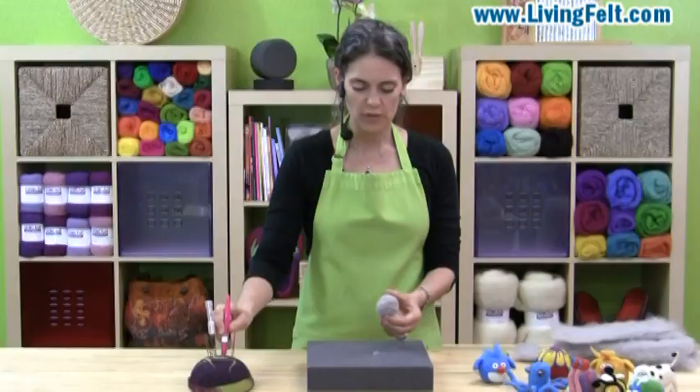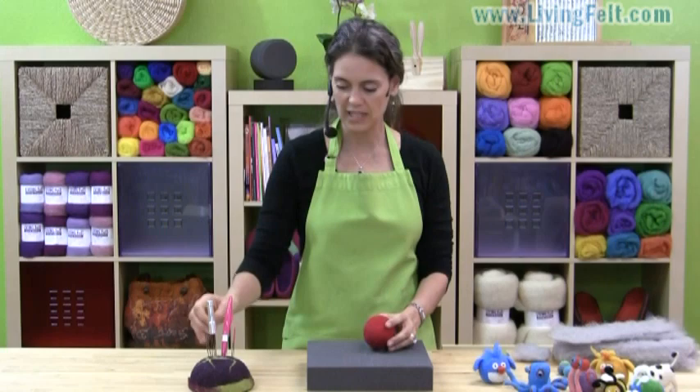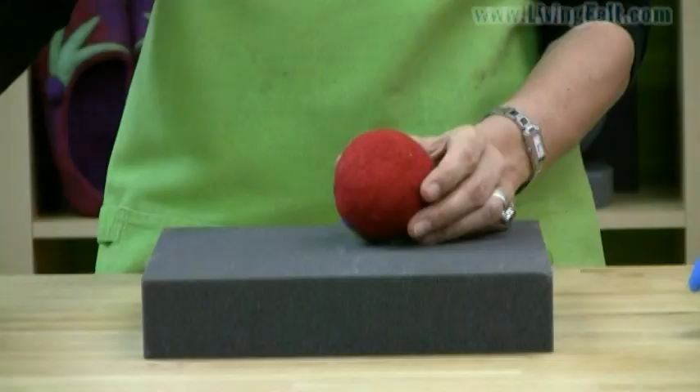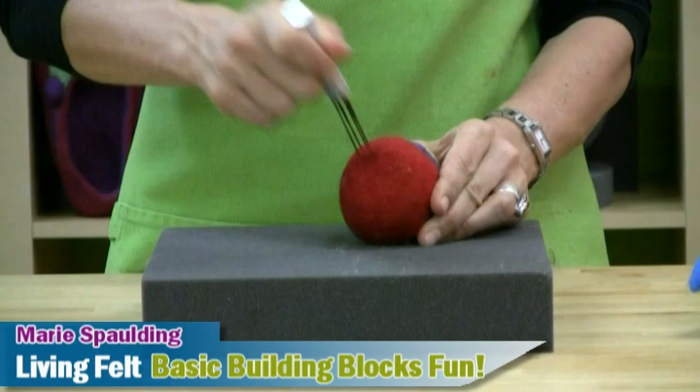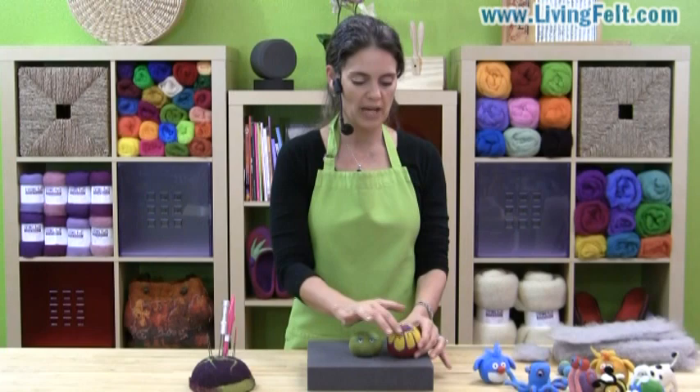So if we kept needle felting on our ball, we could end up with something like this. This ball was needle felted, and then I flattened the bottom. Flattening the bottom is very easy — I like to use a metal tool and just compact straight in to flatten it. The same thing with this head here: flatten the bottom and that'll make it sit nicely. You can add your design on top or a funny little face. But let's look at some other shapes that will be helpful.